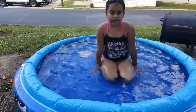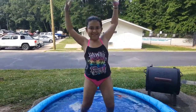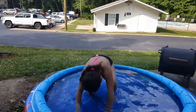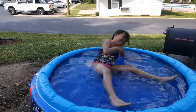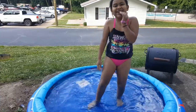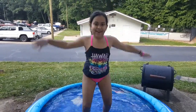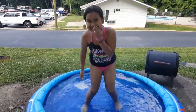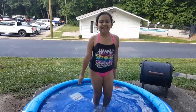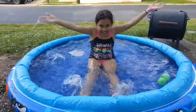Alright, number four. I will be doing jumping jacks, or whatever you call them. I don't know how to do jumping jacks. I can do it. Let's go! I'm gonna fall.